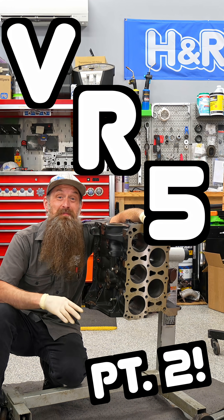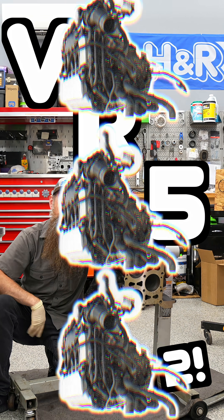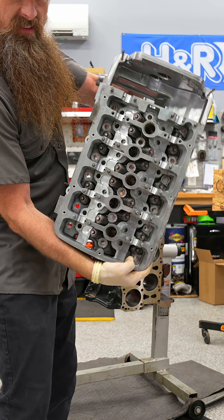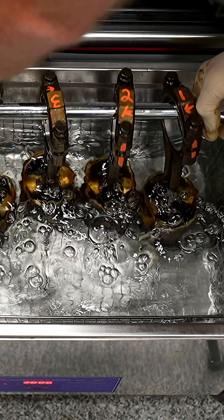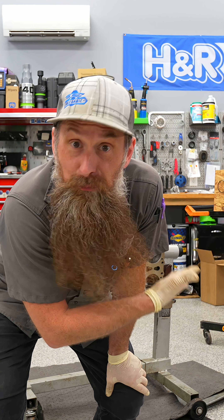It's finally time to assemble our VR5 engine. We got the block and the head back from the machine shop. Our old parts are laid out, the pistons are taking a bath, and now all I have to do is put it all together.